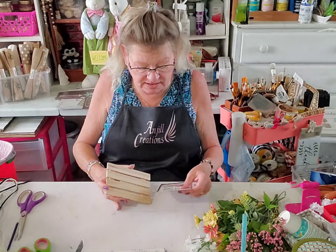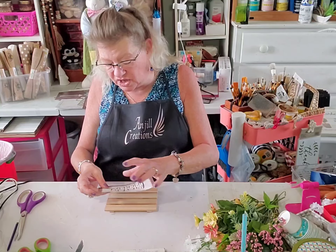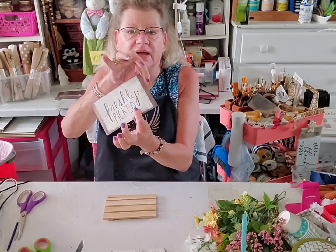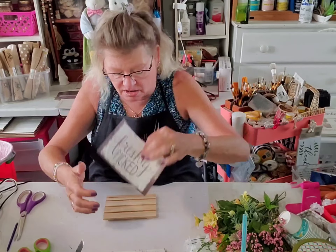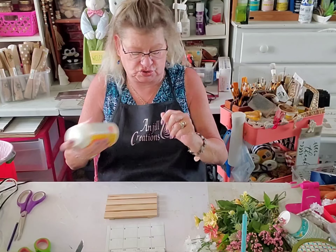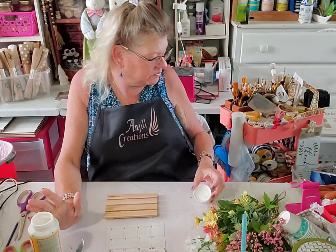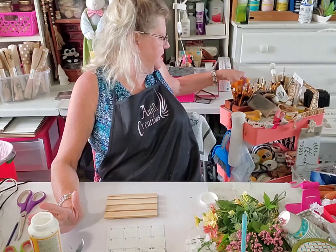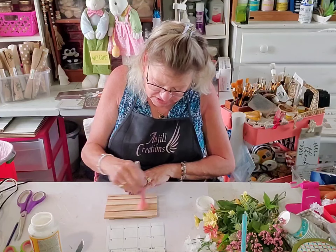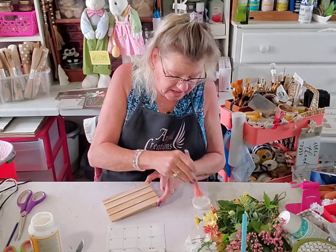We're going to cover the palette with the words that say 'freshly picked,' so it's not going to fit perfectly — we'll have a little extra on both sides. I am going to mod podge this right onto my palette. You can use the purple glue stick if you prefer, but I'm going to use the makeup brush because that seems to be the trick with mod podging.